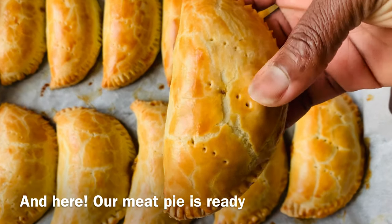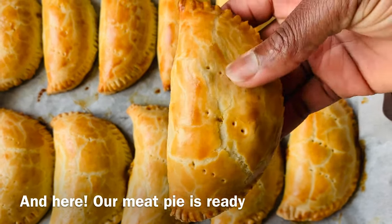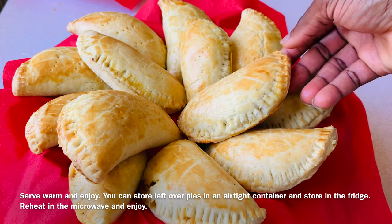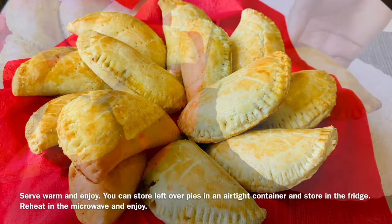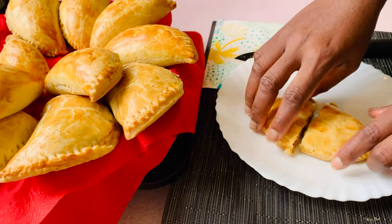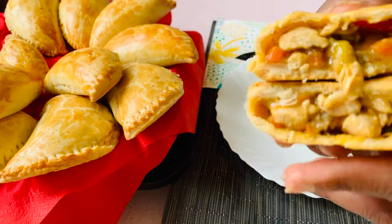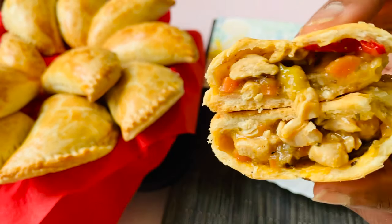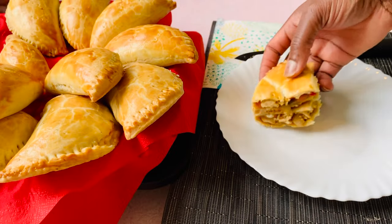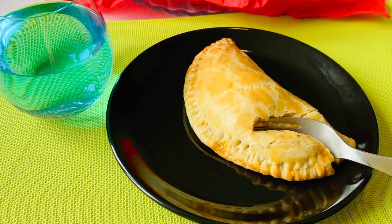Our meat pie is ready! Serve warm and enjoy. You can store leftover pies in an airtight container in the fridge, reheat in the microwave, and then enjoy. Look at this — the crust is flaky and tender, and with the filling, everything deliciously melts in the mouth.